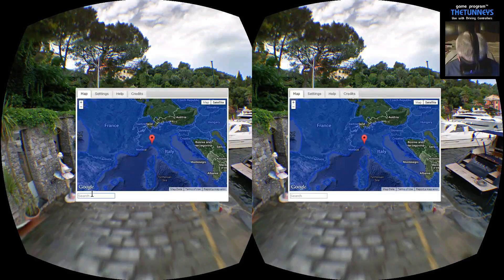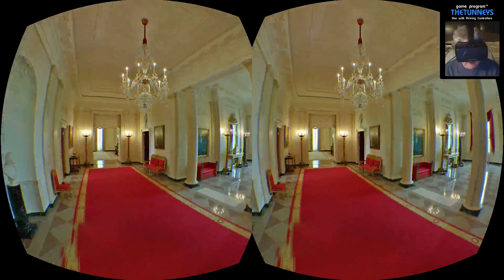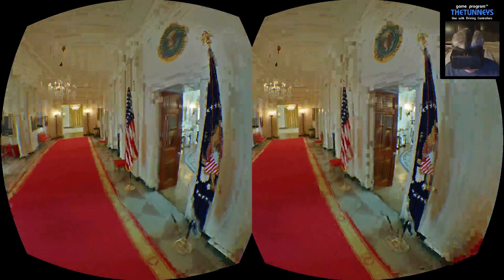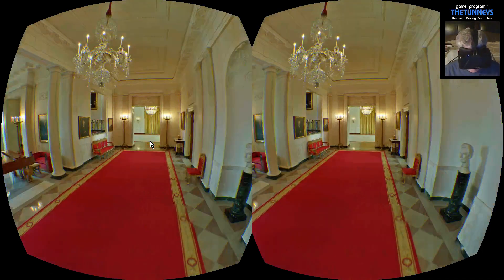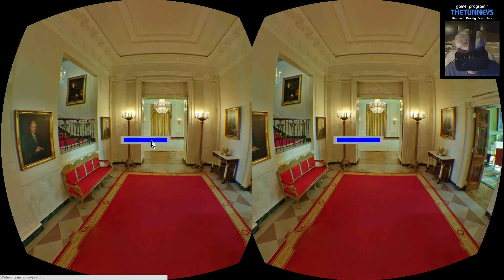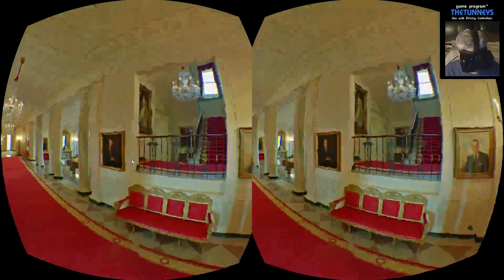We're going to select the search bar. I'm going to lift this up so I can type because otherwise we'll be here all day. White House — and boom — double tap on the space bar. We're in the White House, and this is better than many. Now unfortunately the IPD is a little off and I don't know if they've got anything in here for you to fiddle with the IPD. But you should be able to double click in a particular direction and move in that direction. So we're walking our way through the White House here. This is way better than some of the demos we've been looking at.